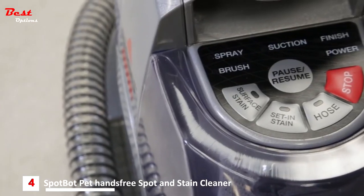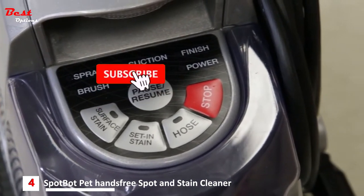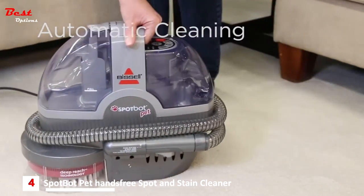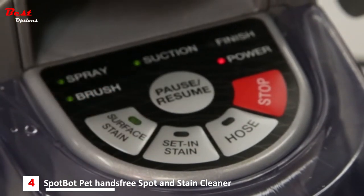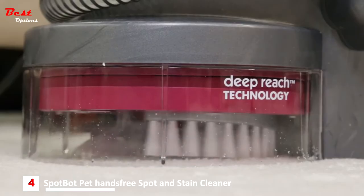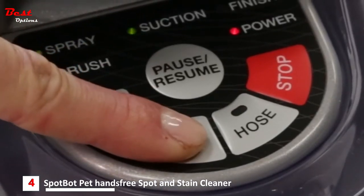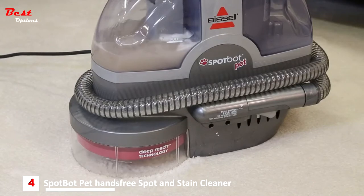Your new SpotBot features an automatic smart system that takes the guesswork out of stain removal. Place the unit directly over the spot or stain, centering the stain in the cleaning area. The surface stain cycle is designed for stains on the surface of carpets and runs approximately three minutes. The set stain cycle is designed for stains that have had a period of time to set in and runs for approximately six minutes.